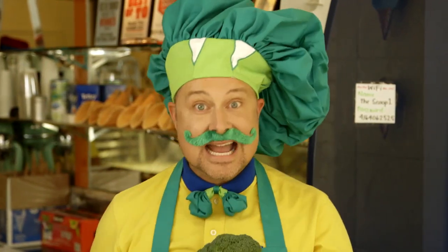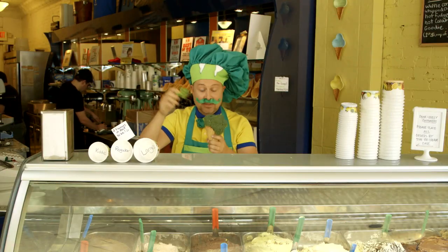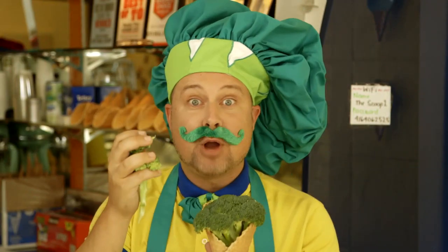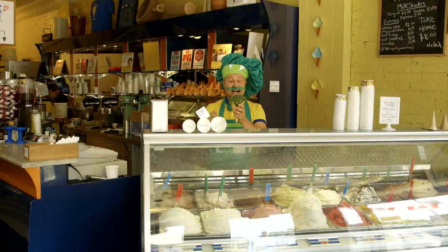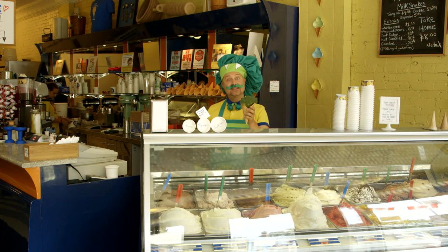Now, the next thing you've got to do is you've got to have sprinkles for your ice cream cone! I haven't had mine right here! You take the sprinkles and you put it on your head! No, no! I just joking you again! You take the broccoli and sprinkles and, of course, sprinkle, sprinkle, sprinkle! And there you have it! You've got your perfectly ice cream broccoli style cone!